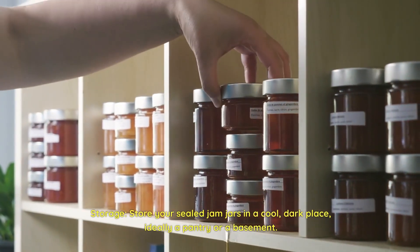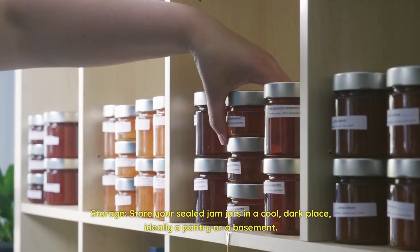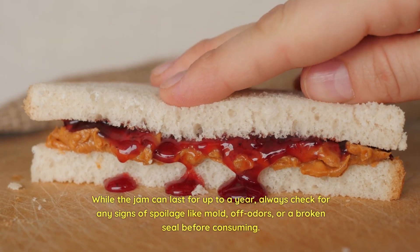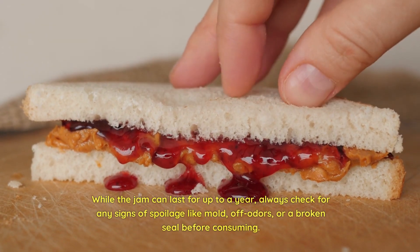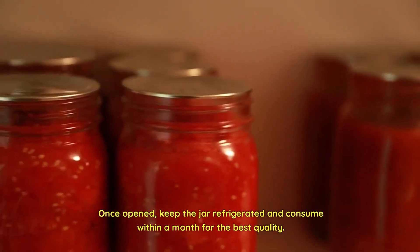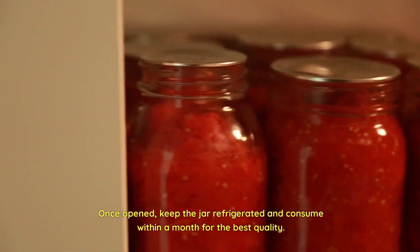Storage — store your sealed jam jars in a cool, dark place, ideally a pantry or a basement. While the jam can last for up to a year, always check for any signs of spoilage like mold, off odors, or a broken seal before consuming. Once opened, keep the jar refrigerated and consume within a month for the best quality.